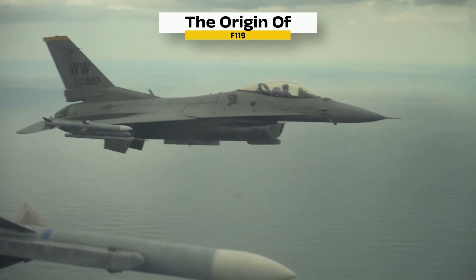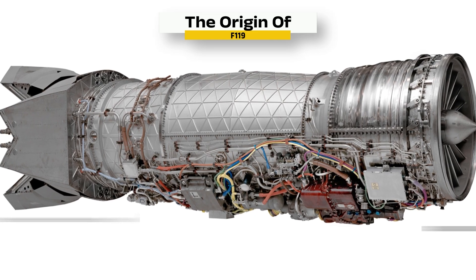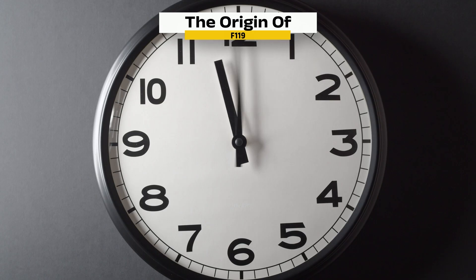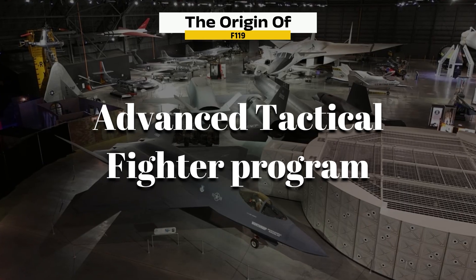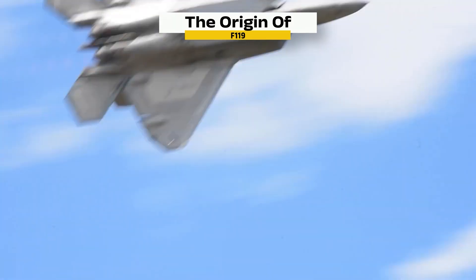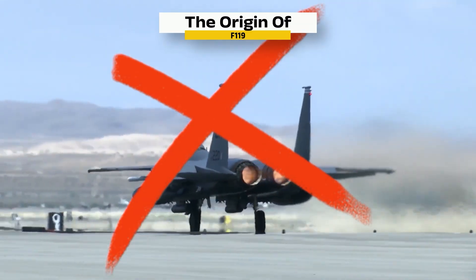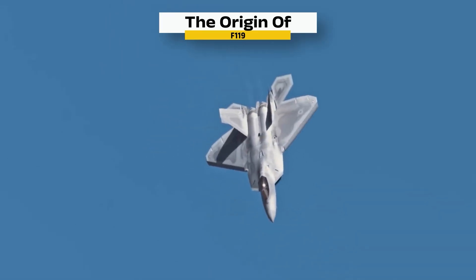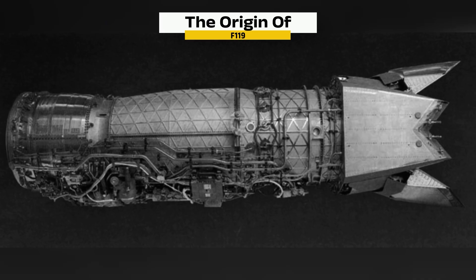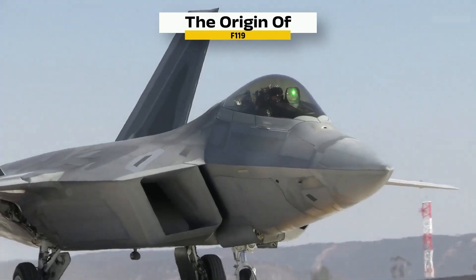With testing complete and the engine now roaring to life inside a real Raptor, to understand what makes the F-119 so different, we've got to rewind. Back in the late 1980s, the U.S. Air Force launched the Advanced Tactical Fighter Program — a contest to create the world's first true stealth air superiority jet. It couldn't just be fast. It had to fly high, avoid radar, and fight in any airspace, all without glowing afterburners giving it away. That meant building a whole new kind of engine: one that could supercruise, one that could hide from radar, one that could vector its thrust mid-flight. Pratt & Whitney stepped up, and the F-119 was the result — not just powerful, but precise. Not just loud, but lean. The perfect match for the F-22 Raptor. And now you've seen the journey, from raw metal to whisper-quiet stealth, from titanium to the soul of a 5th-gen fighter.